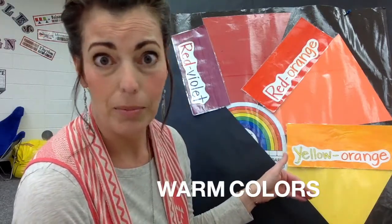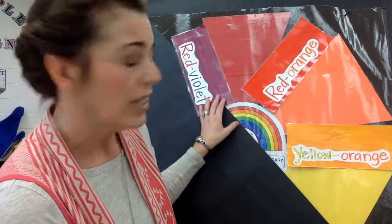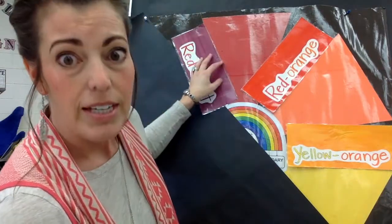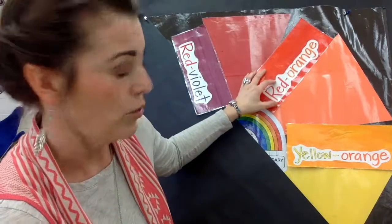You've learned this before, probably all the way back in kindergarten, that there are warm colors and cool colors. You know that red, orange, and yellow have been our warm colors, but once we introduce these intermediate colors they have a temperature too. Red violet is half red, so it's warm. Red orange obviously has two warm colors in it, same for yellow orange. So we're going to paint the first six twists using all the warm colors.